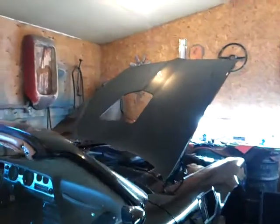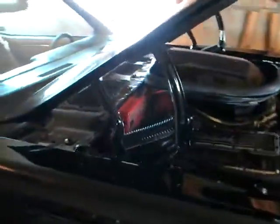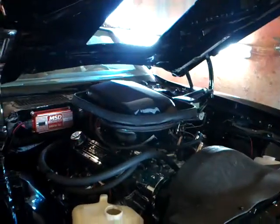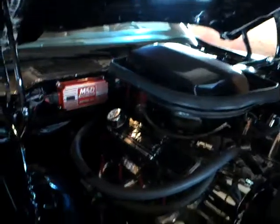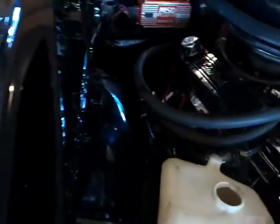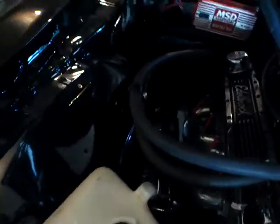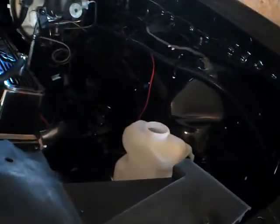We've got some more done to it. Hood's now on. Shaker's on it. I made that nice little bracket for the hoses there so we don't rub up against the fender. And our fender's on her. The overflow jug and the washer fluid. Another inner fender over there.